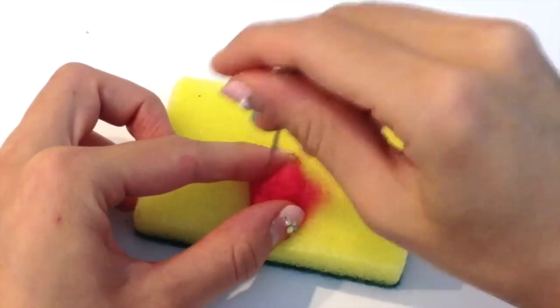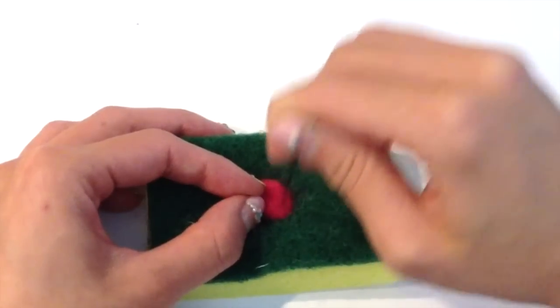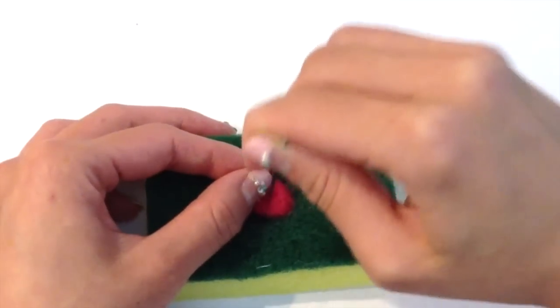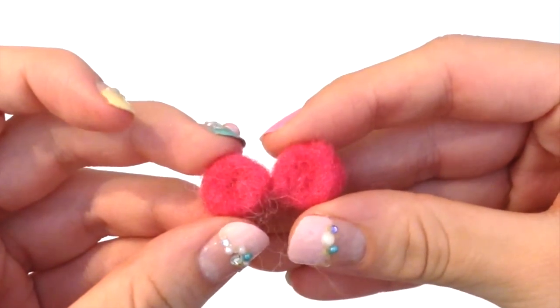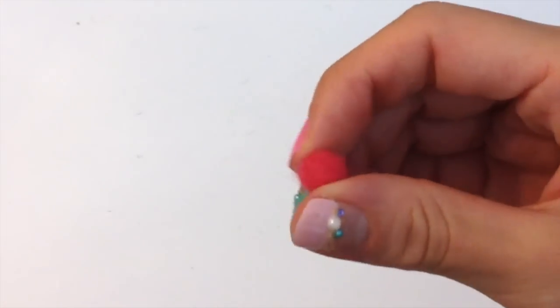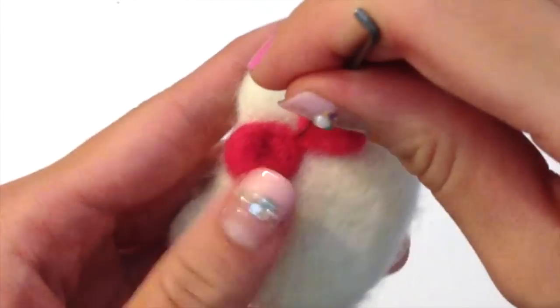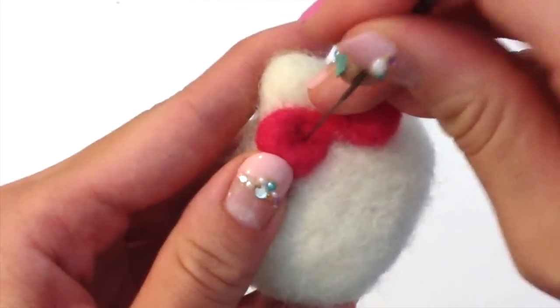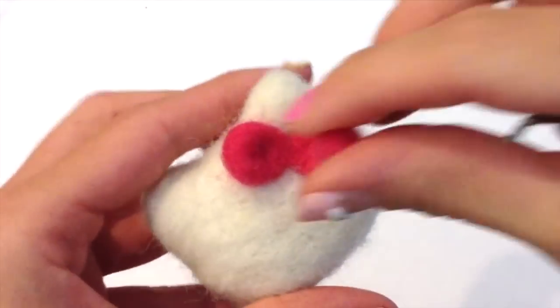To form Hello Kitty's bow I just took some pink felting wool and I formed little bitty triangles — I made two of them so that they can come together to form the bow. The center of the bow is a little bit thinner than the outside because I'm going to form a small sphere to go in the very center. Just position the bow on the upper corner of Hello Kitty's head and use your felting needle to felt it down.